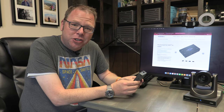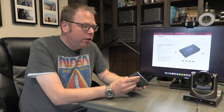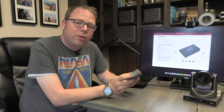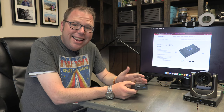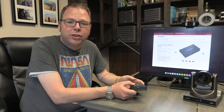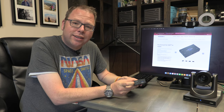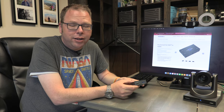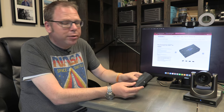What this device lets you do is pretty neat. You can plug it into your wired data network like everything else, and then you get HDMI out. So any NDI source — whether it's from a camera, from your computer, or wherever — you can translate that into an HDMI signal you can put up on a screen.